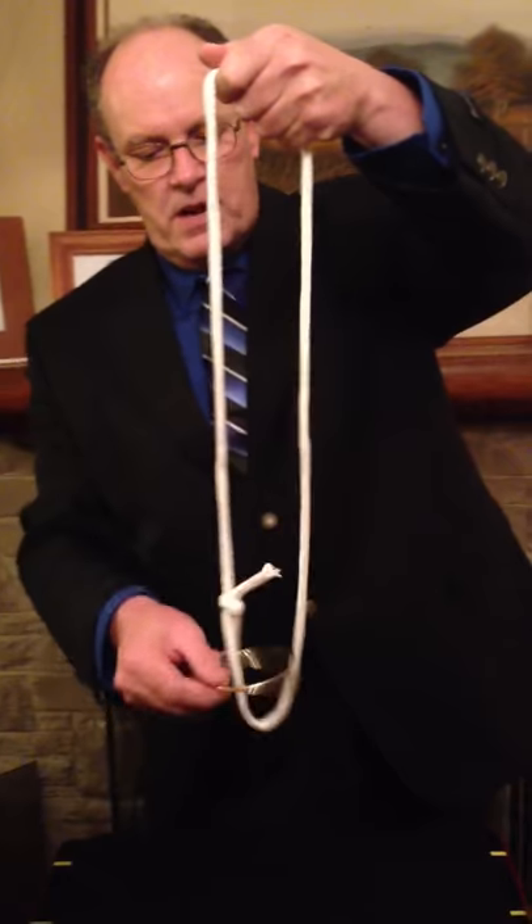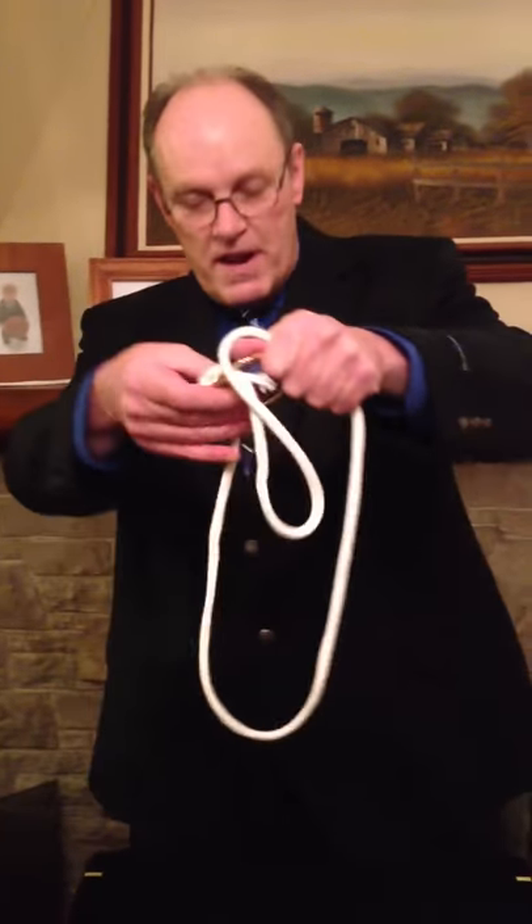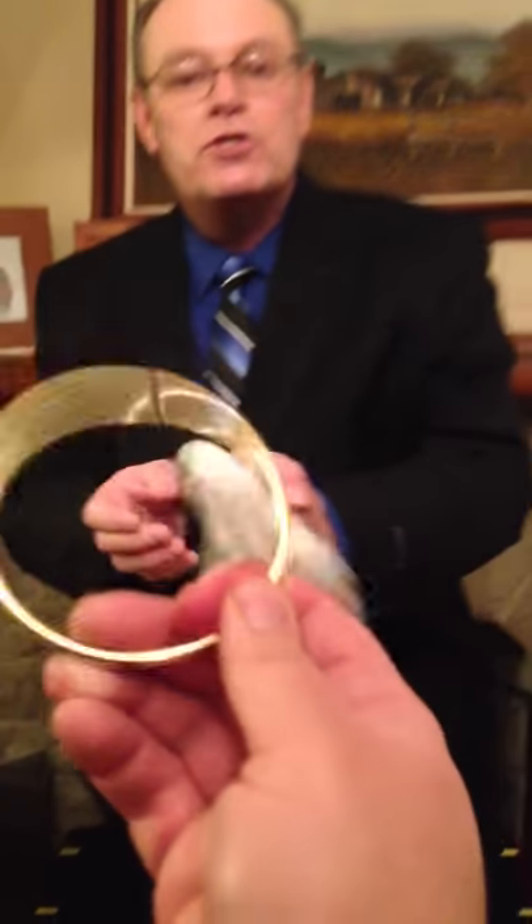Now to get this to come off — that is the illusion — I'm going to create the illusion of the ring and rope. All I do is pull the ring up to here, I grab the rope, grab the knot, pull the knot through, grab the rope here, you grab the ring, Mr. Cameraman, and pull gently — it comes right off. It appears to melt right through.